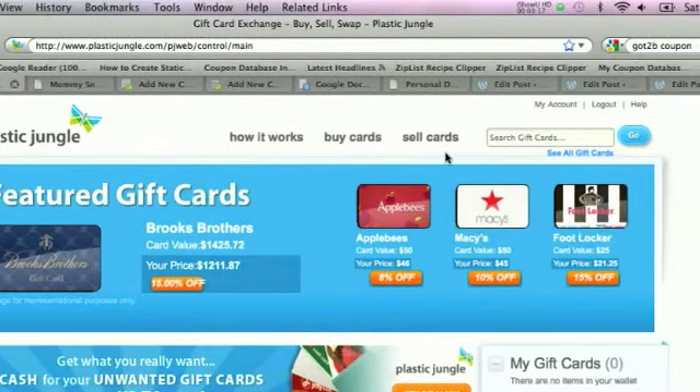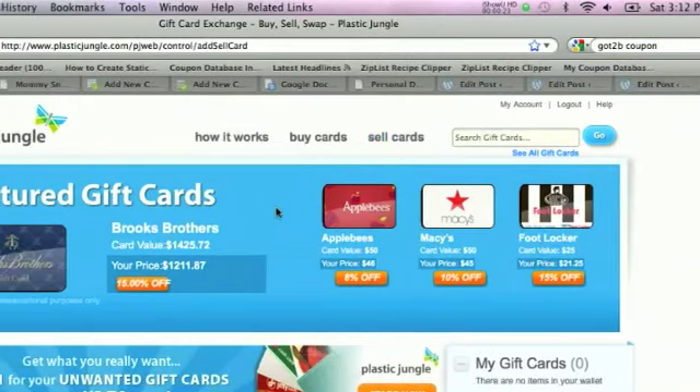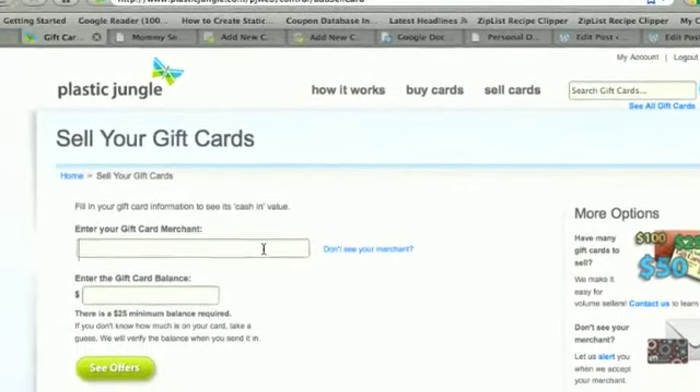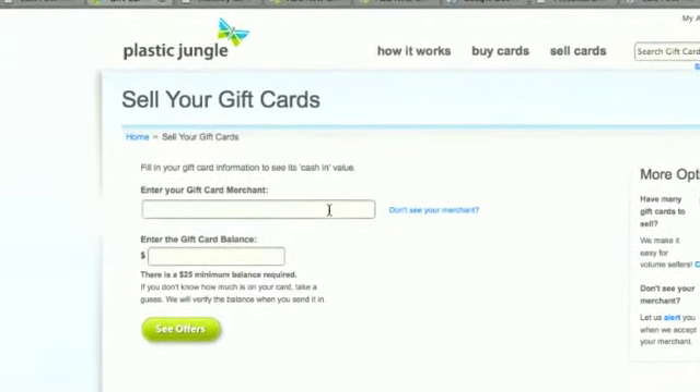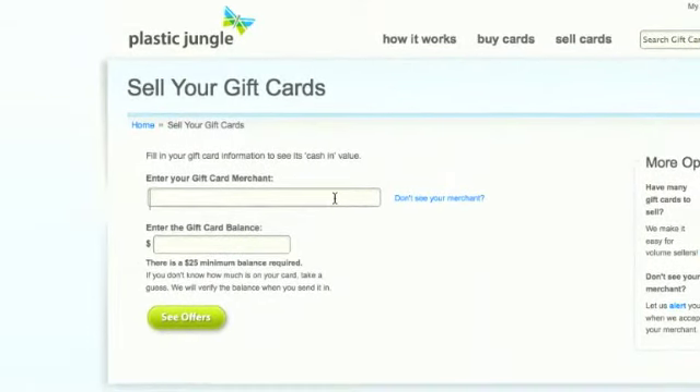First you're going to sell the gift cards, so go to 'Sell Gift Cards' — this link up at the top. When you get to this screen it's asking you what your merchant is. I actually just sold a gift card so I'm going to go ahead and show you the steps that I did to sell my Kroger gift card.